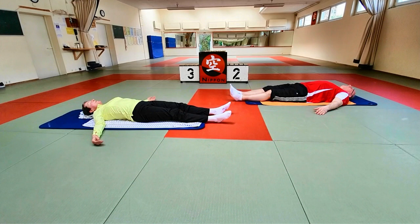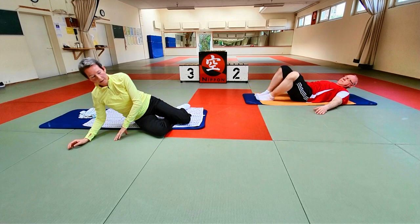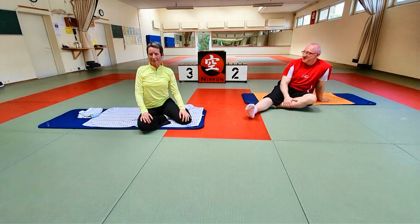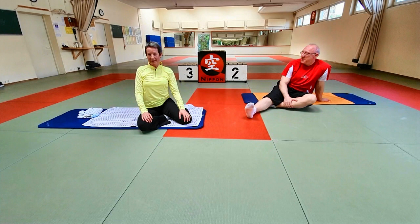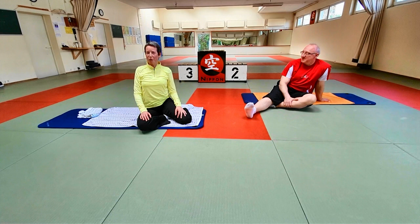Und wenn ihr soweit seid, wenn ihr denkt, ja das reicht mir – die Beine aufstellen, kommt über die Seite hoch zum Sitzen. Und dann möchten wir uns bei euch bedanken. Genießt das schöne Wetter nochmal – es soll leider noch ein paar Mal regnen, aber das hält uns nicht ab. Umso wichtiger: ihr habt was zu Hause zu üben. Ich danke euch und schönen Tag noch. Und auch an Konrad: vielen Dank für die Unterstützung und auch für die Kameraführung.